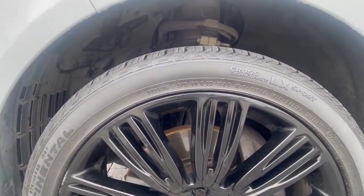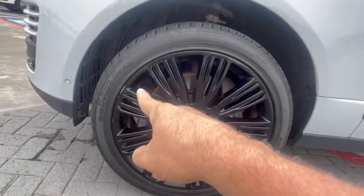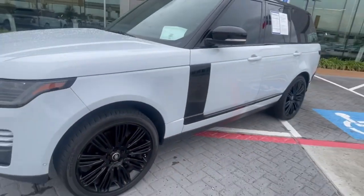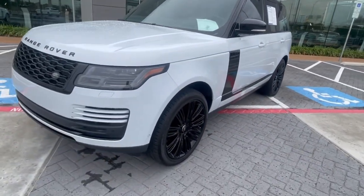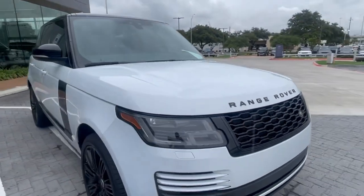Yep, 275-40 R22s. The car is currently going through recon, so they're going to fix the curbed wheel and any nicks or dents. They're going to buff, polish, touch up — whatever they need to do.